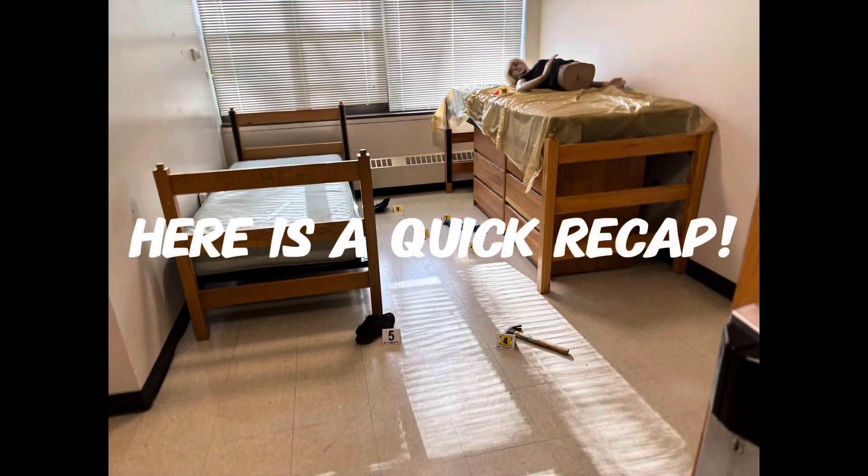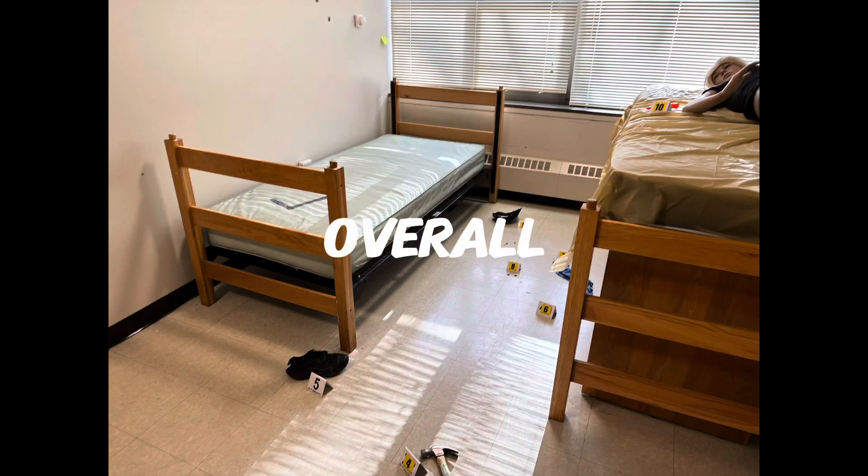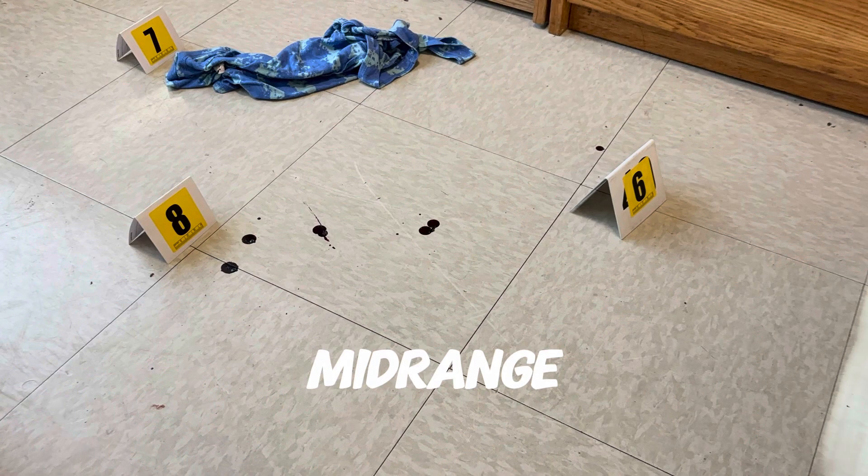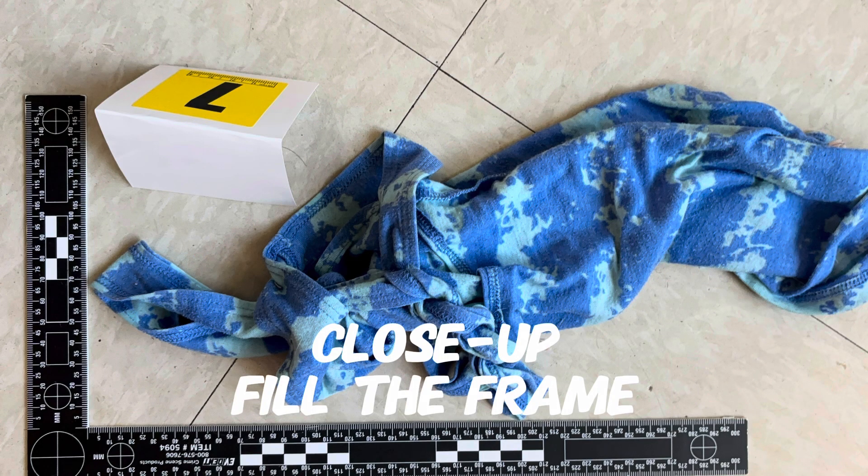That is how we document our crime scene. Remember: we're going to do an overall with our placards and without our placards. We're going to do mid-range — standing at the top of the triangle, not linear. And then do a close-up where we fill the frame. And that's how you document a crime scene.